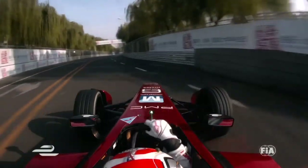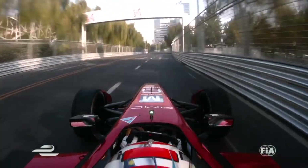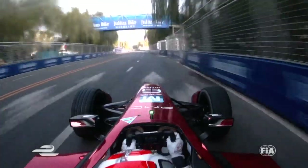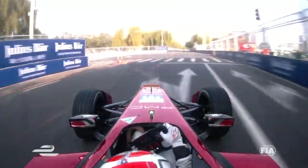Then you end up in this corner — a small kiss. And then you arrive in one of the longest straight lines here, which is really cool actually. It's a long straight line but with a small corner. And you're going to arrive at the hard braking point, which I'm sure will be a good place to overtake all the cars.